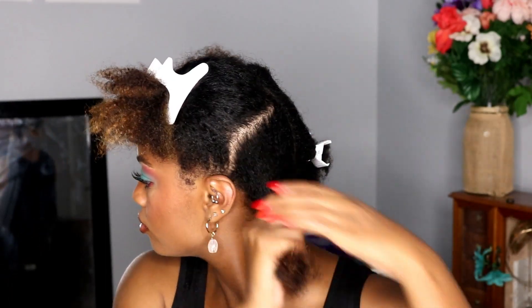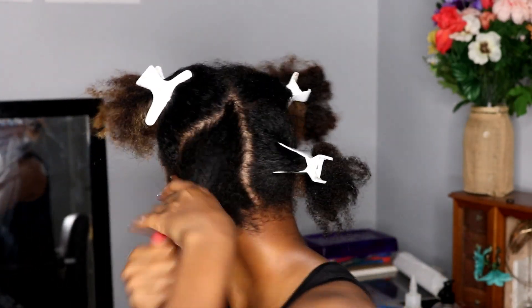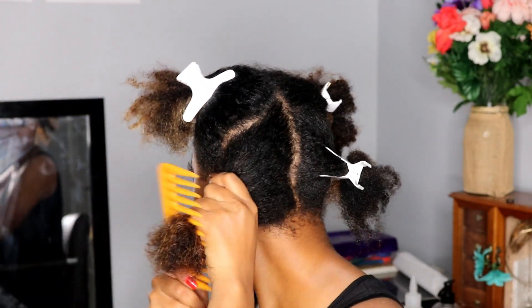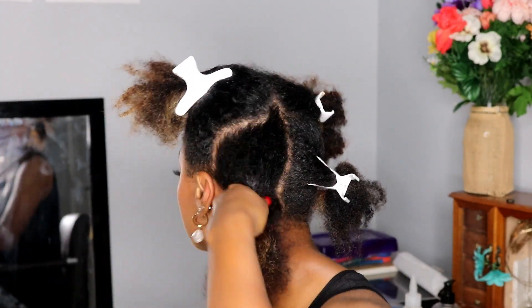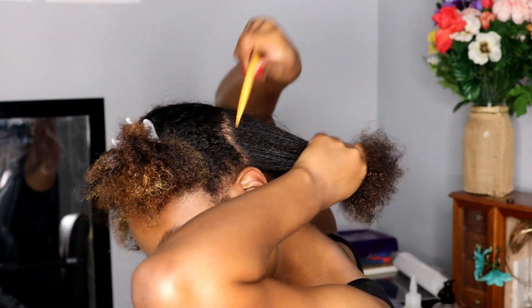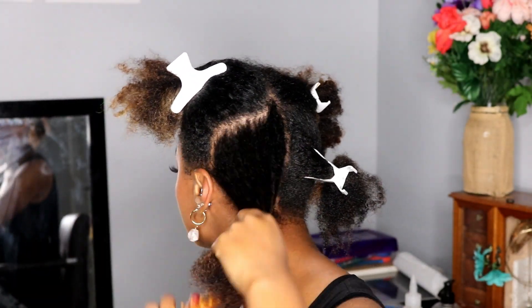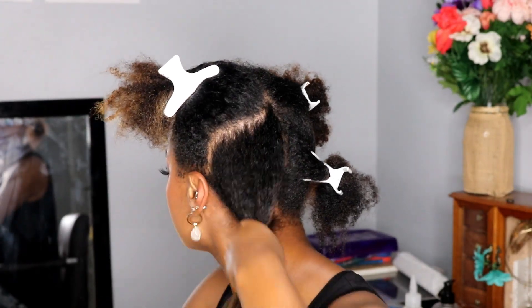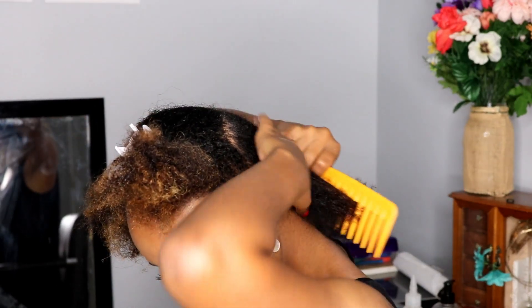Here I am putting the Knot Today detangler into my hair — I'm smoothing it in first, and then I'm taking my wide tooth comb, starting from the ends to the root, to detangle my hair. This is going to help prevent breakage and ruining your hair. My hair looks so good — I've never seen it up close like this because it's the back of my hair, but it's so shiny. Just gonna comb that through until the next step.